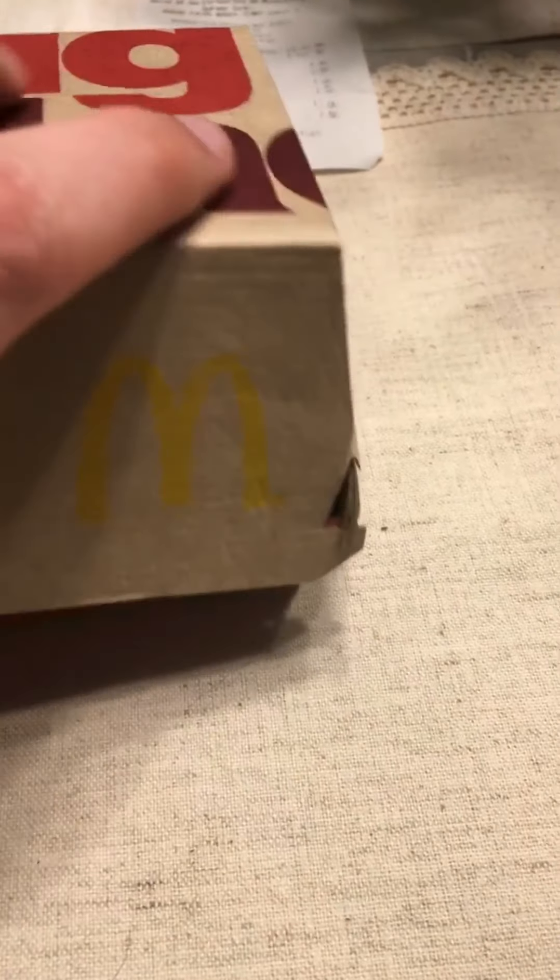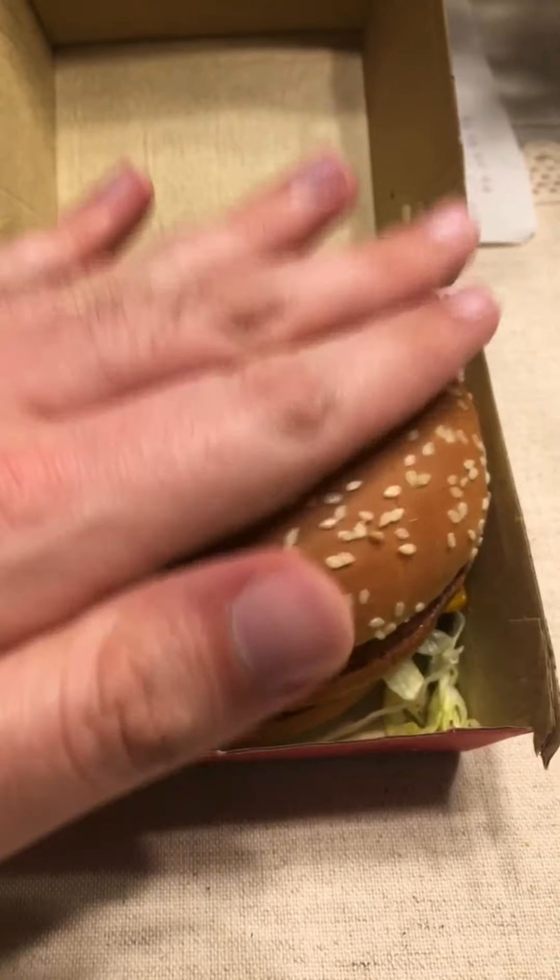So for the price, it's a little bit expensive for a Big Mac. Let's take it out. This is the Big Mac — look at that bun, it's nice. I still don't know how big that is.